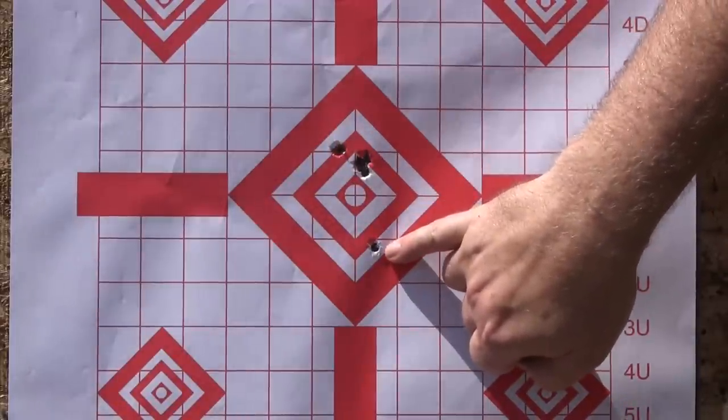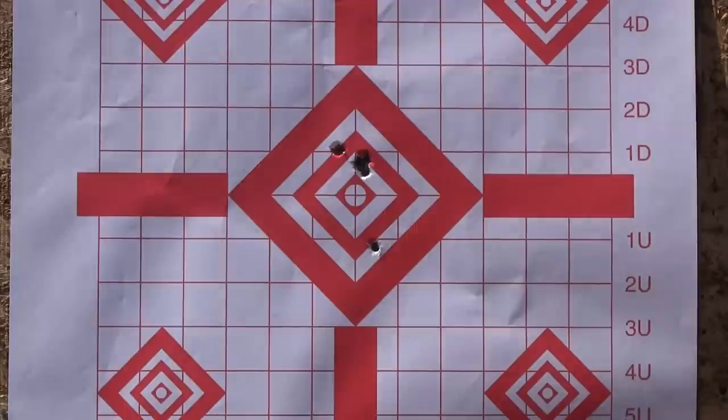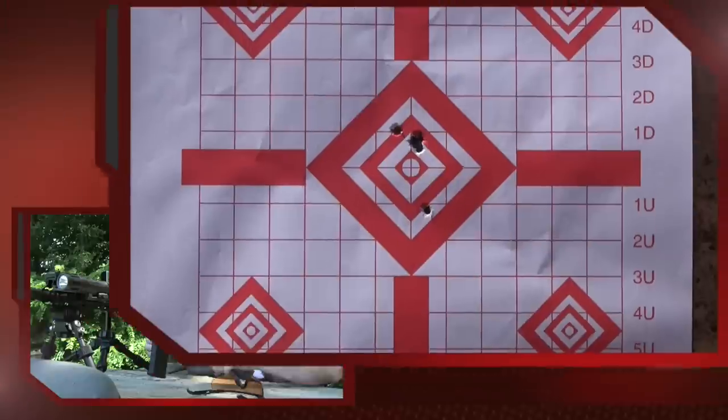I'm going to say that flyer was me — it may be the ammunition, but I bet it was probably more me. This is what I would come to expect. That's a nice group, even in a 14.5-inch barrel. So I'm impressed.